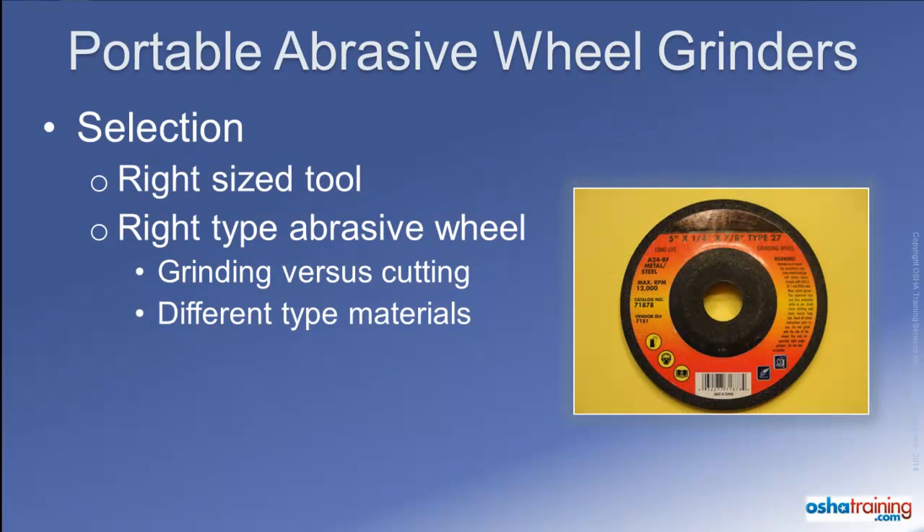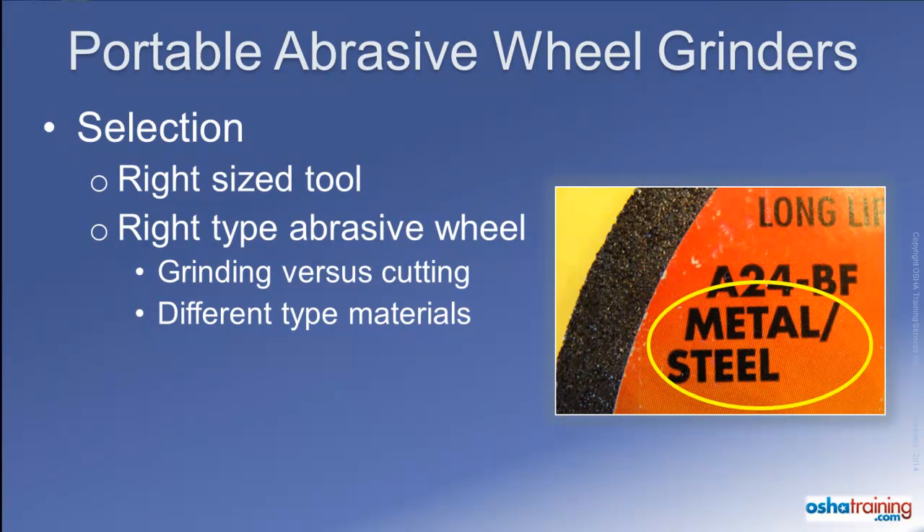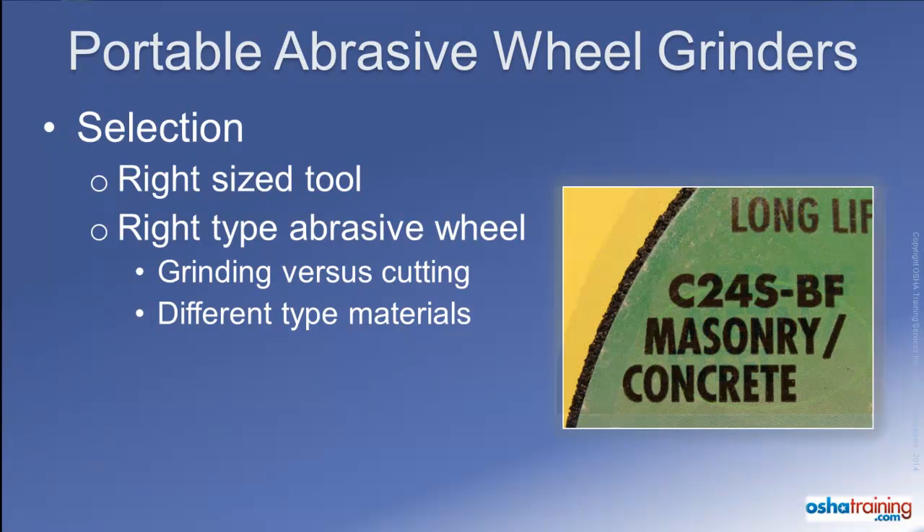Furthermore, wheels are typically made to be used on one particular type or class of material. For instance, this particular abrasive wheel is intended for use on metal or steel, whereas this wheel is intended for use on concrete or masonry. Use of an abrasive wheel for purposes it is not intended can cause wheel breakage and should therefore be avoided.